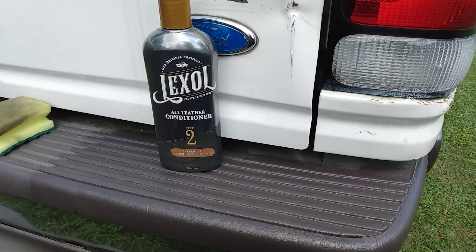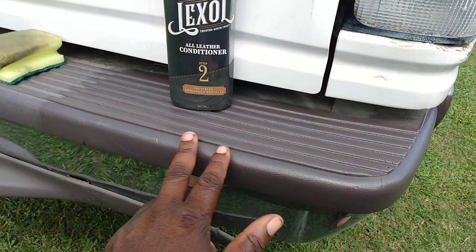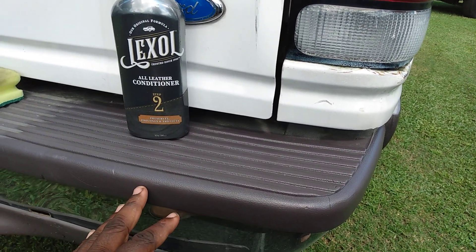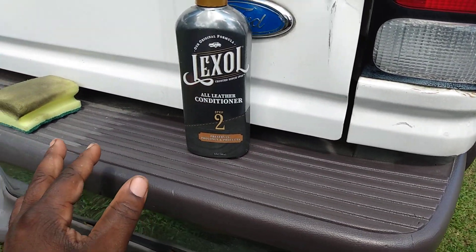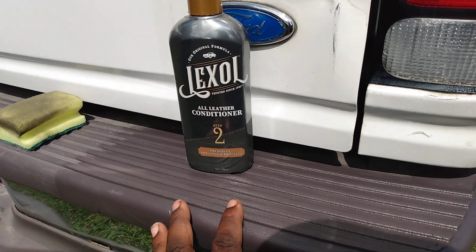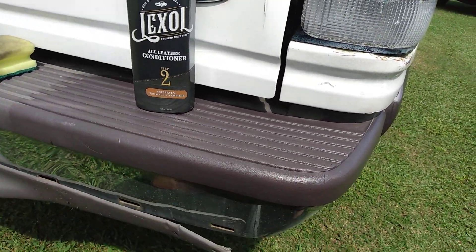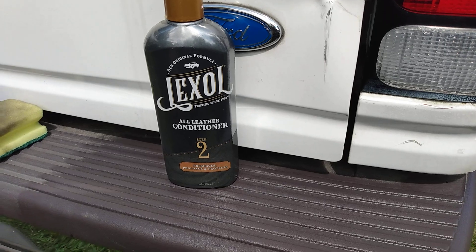As you can see, it's staying pretty much like this - it's not greasy whatsoever, it's dry to the touch. Nothing's coming off on my hand. This is the kind of look you want - dry to the touch with a light look. It kind of works down into the material of the plastic and puts the life back in, instead of just sitting on top of it. That's what makes it dry to the touch - it has a glossy sheen to it but it's dry, working its way down into the material.